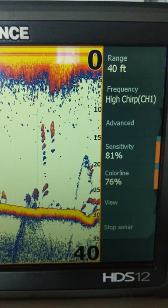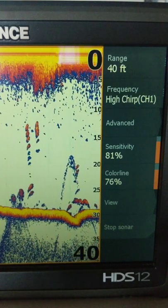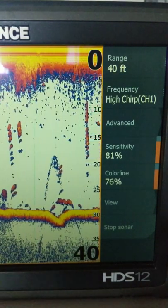I've done a couple videos recently on the surface clarity feature on Lowrance units. We've kind of changed how we set that — we can now use that feature rather than just having it off. What it'll do if you turn it on is get rid of this up here, which is called surface clutter.